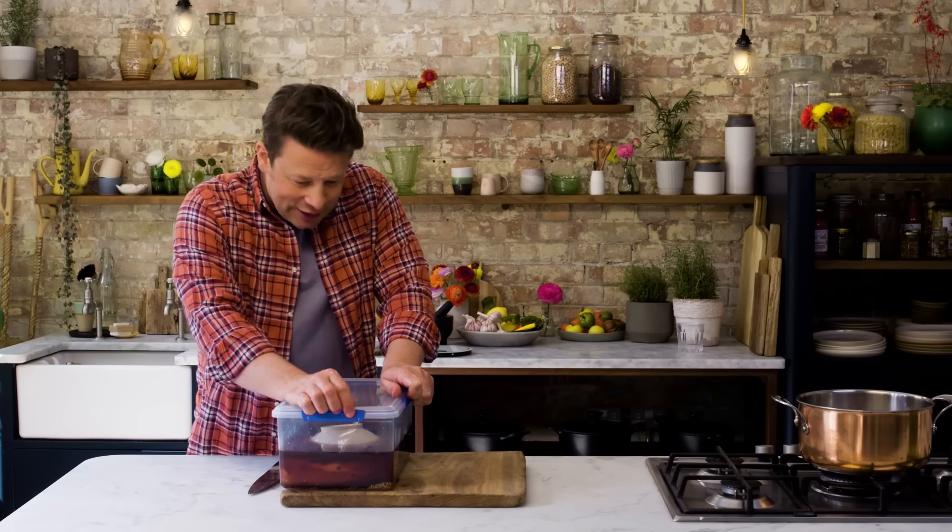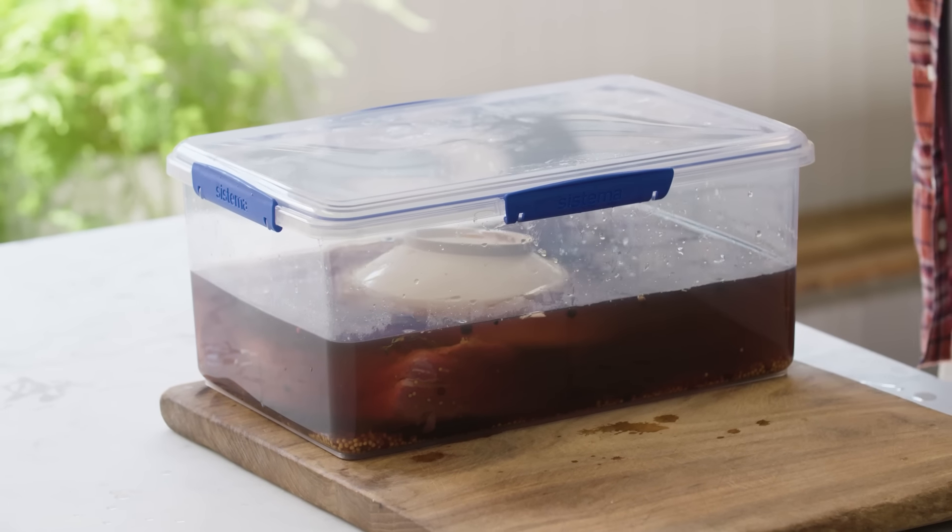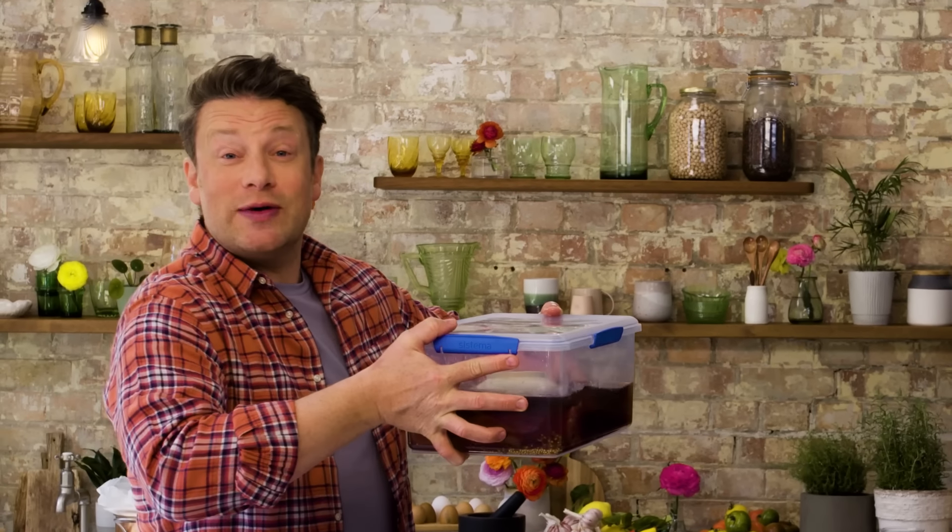Five days. This is of course why factories do it and restaurants do it — it doesn't happen so much in the home, but I promise you, when you cook that and it's hot and juicy and tender and you're just carving it into a little sandwich, it's the best thing ever. Into the fridge we go, and then I'll show you what happens next.